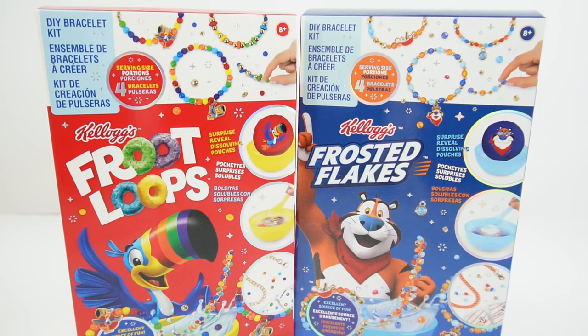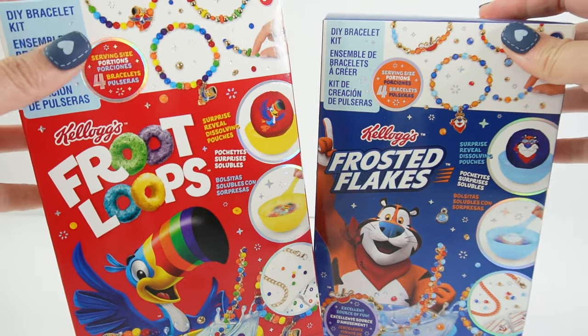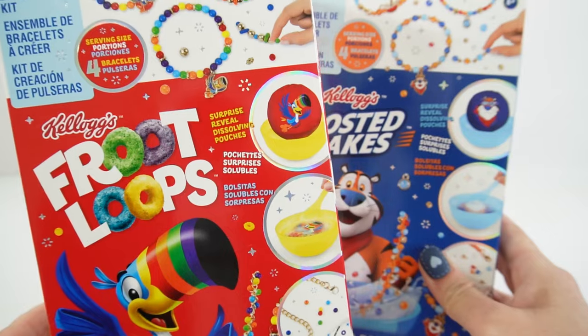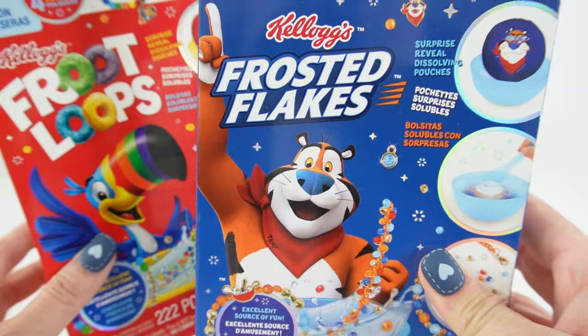Hi everyone, welcome to Evie's Toy House. Today we're making some friendship bracelets — take a look. These are super cute. They're themed after cereals. Today I have two kits sent to me from Make It Real. I have one featuring Froot Loops and one featuring Frosted Flakes.